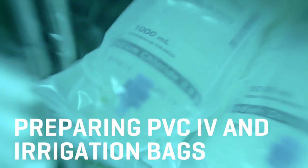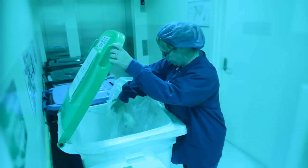Here at Sunbury we're very passionate about our recycling and in particular PVC. Nothing here goes in the bin if it can be recycled.